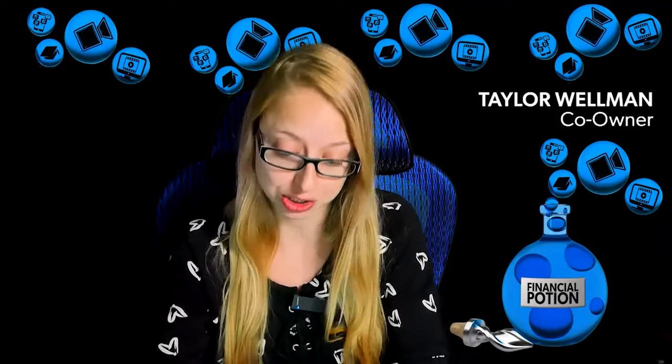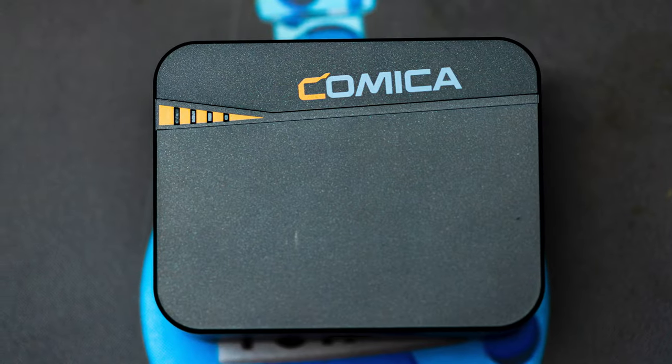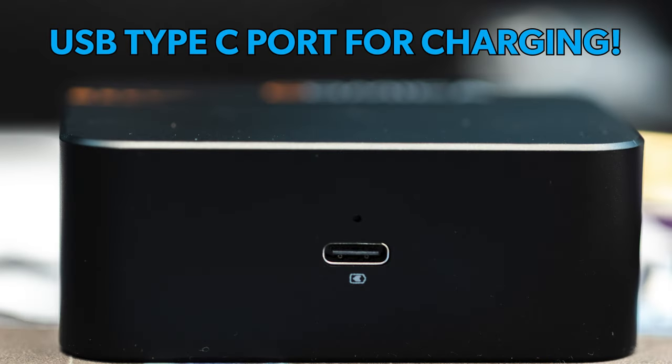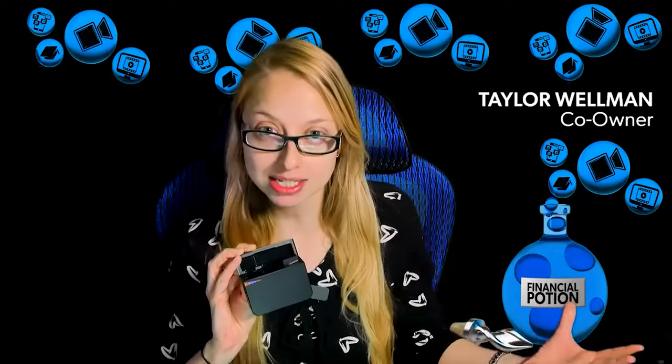It comes with two microphones inside, so you get two rather large dead cats as well. The charging box is pretty magical — everything stays charged while stored inside. When you open it, blue lights appear indicating how charged the box is, so you always know when it needs a recharge.